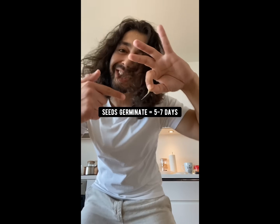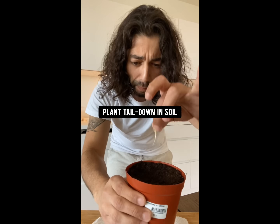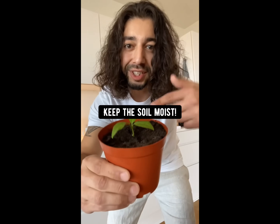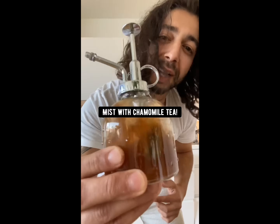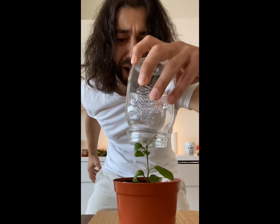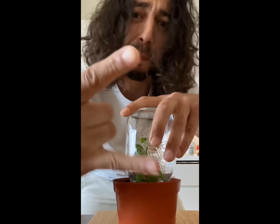Fold it a few times and place it in a Ziploc bag. In about five to seven days, the seeds will root. Plant them tail down into a pot with soil. Keep the soil moist and it'll grow into a seedling. Then mist it with chamomile tea three to four times a week to encourage growth. Then cover it with a plastic bottle or a mason jar to create humidity and protect it from bugs and insects.